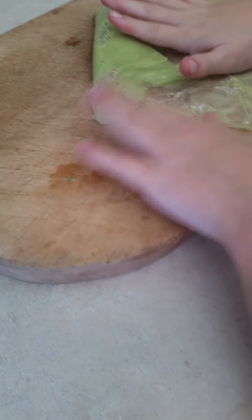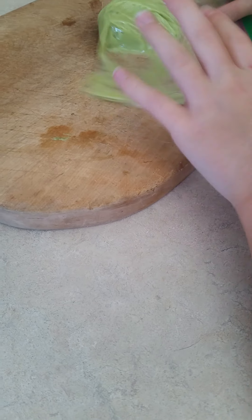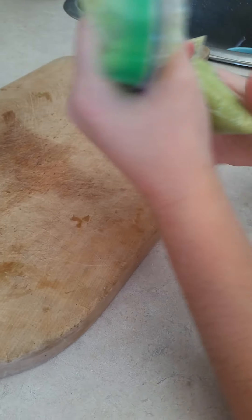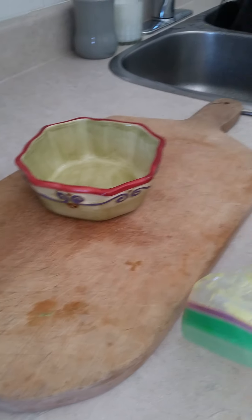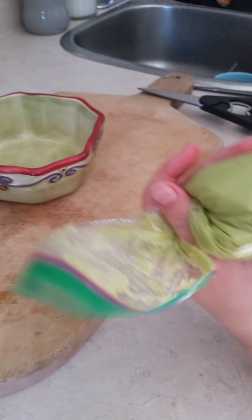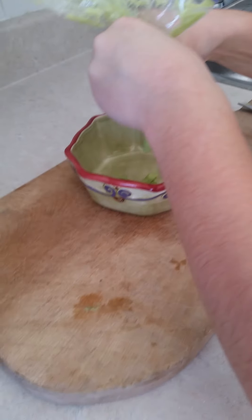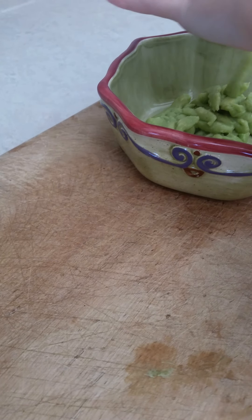After you're done doing that, you basically just twist it up like this and make sure to get a bowl. After you've got a bowl, you're going to cut a little bit off of the tip and start to squeeze it in. Make sure to do it carefully because sometimes it can explode and squirt out everywhere — I've done that before, just saying.